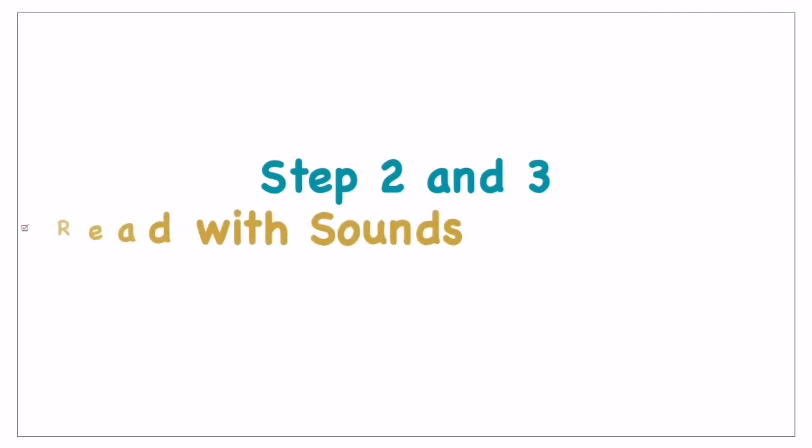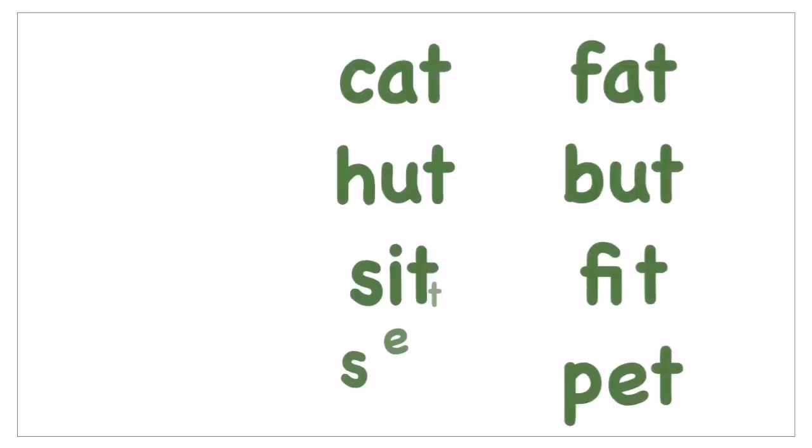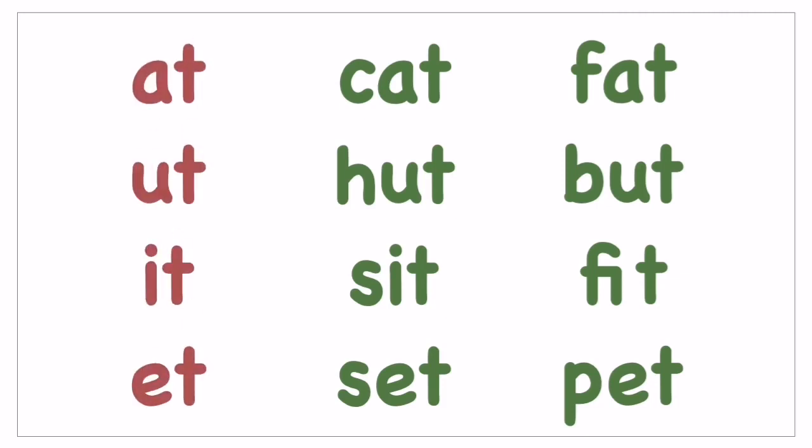To start with steps two and three, they must be very familiar with phonic sounds — do check out the video and train them. You can see that the red font words are two-letter words and the green font are three-letter words. To train them on these, you have to tell them how to read two-letter words, for example 'at' and 'act'.